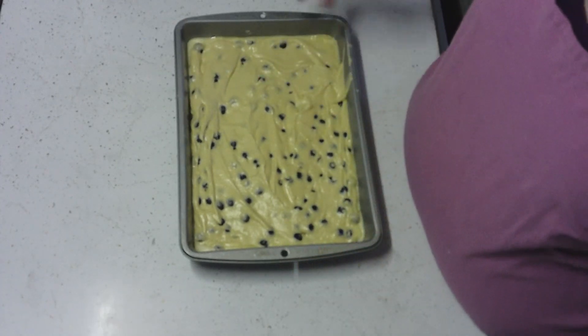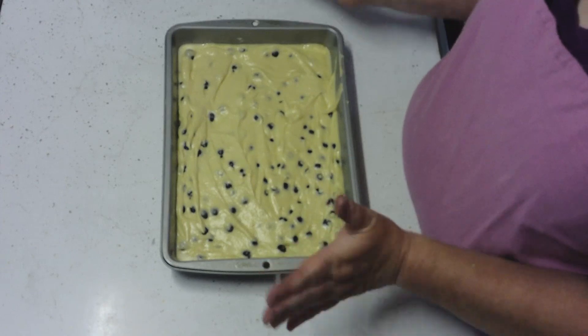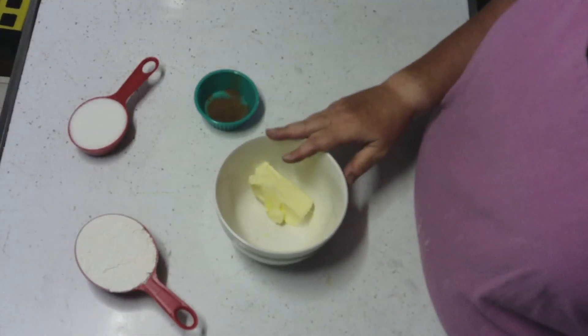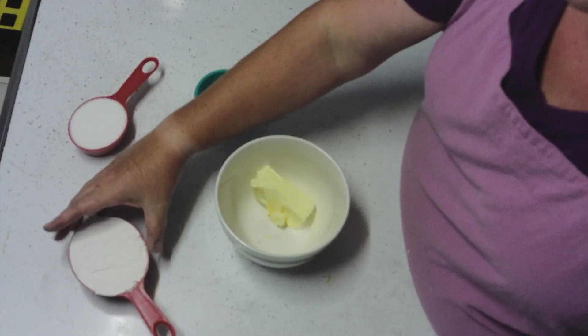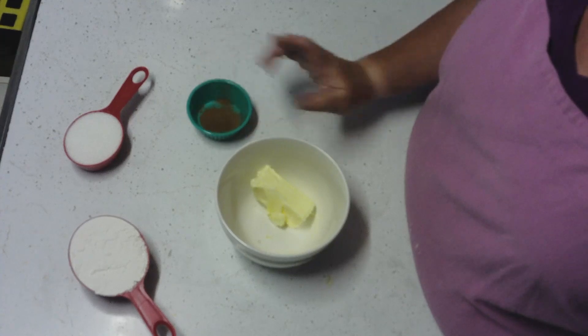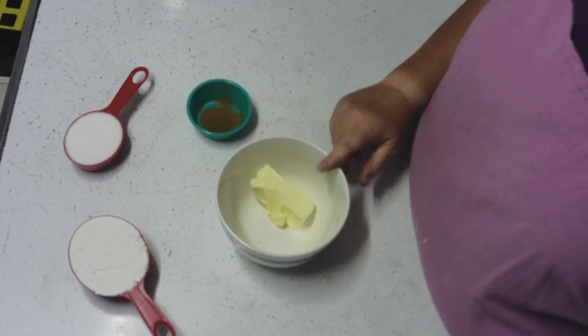Now we're going to set this aside and prepare our topping. The topping ingredients are 1 cup flour, a half cup of sugar, 1 teaspoon of cinnamon, and 5 tablespoons of butter.